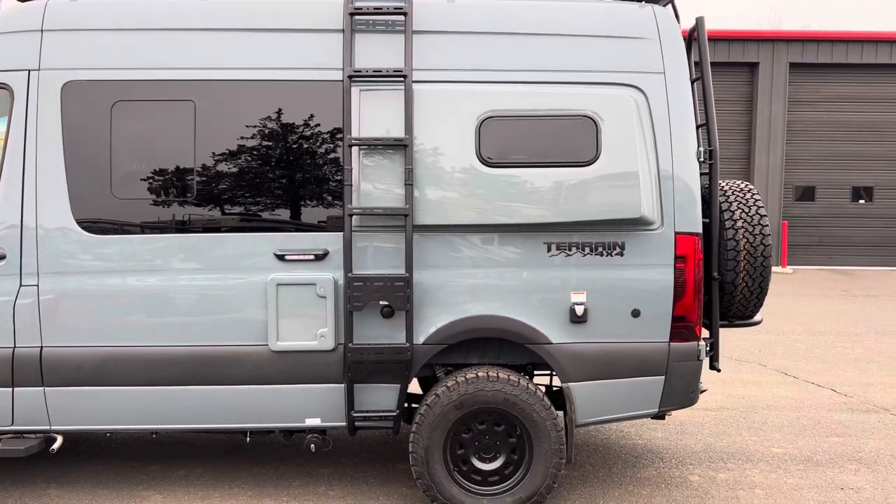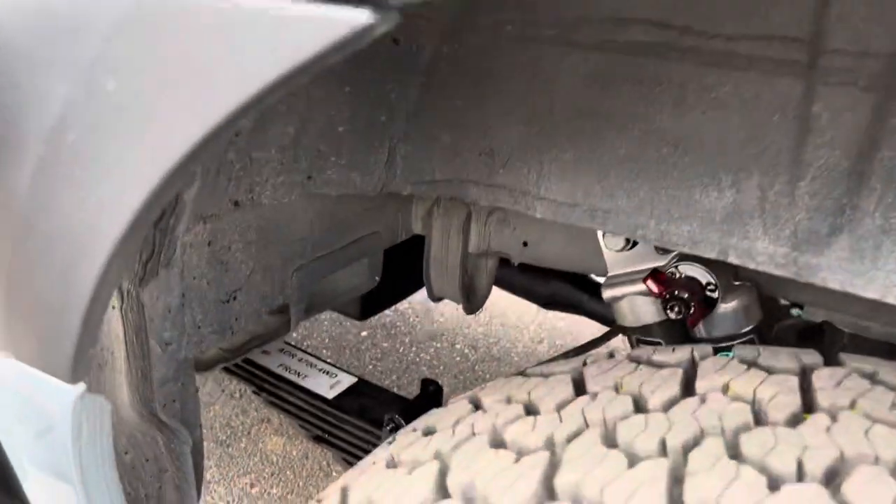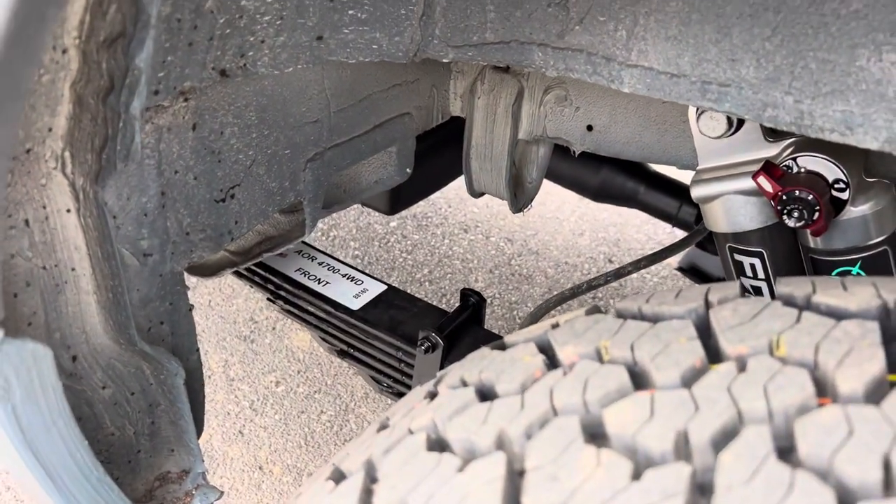Van Owl side ladder, and running 4,700 pound Agile leaf springs.